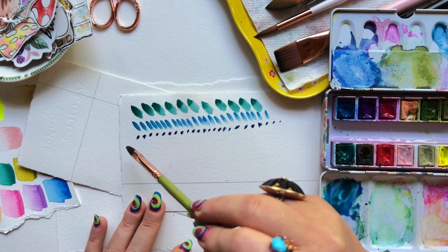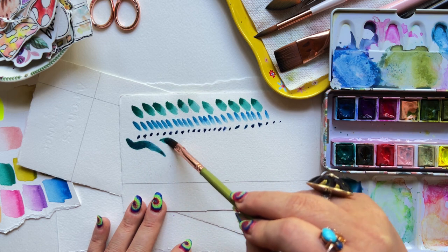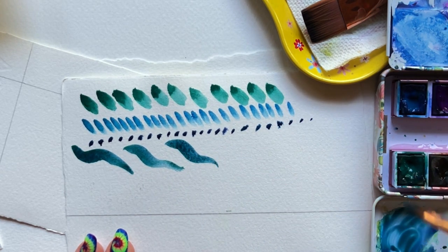Imagine using this texture at the center of flowers or shrubbery in a landscape. Moving on — fill your brush with your favorite color and just do some serpentine type curves with a medium pressure, over and over again, trying to make them as similar to one another as possible.